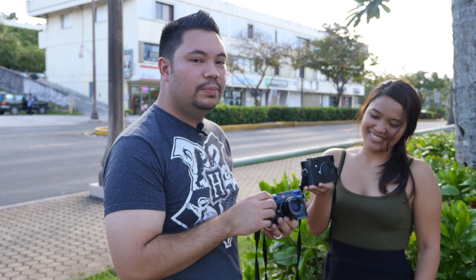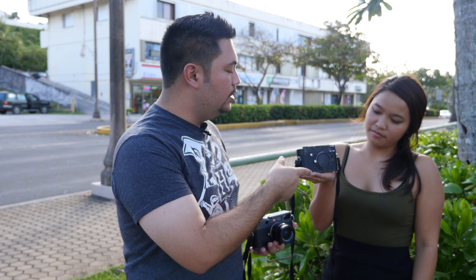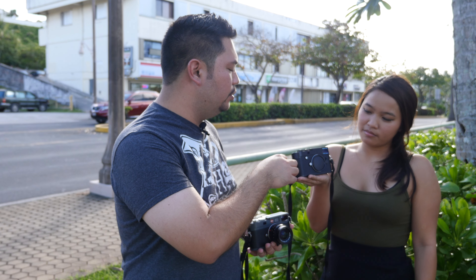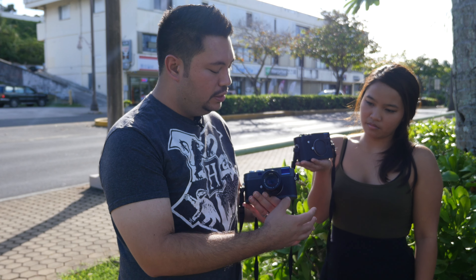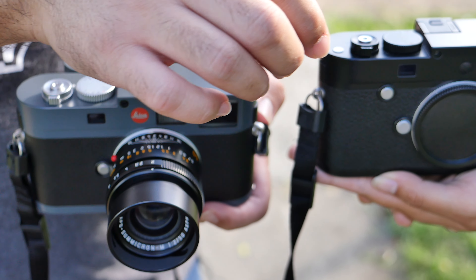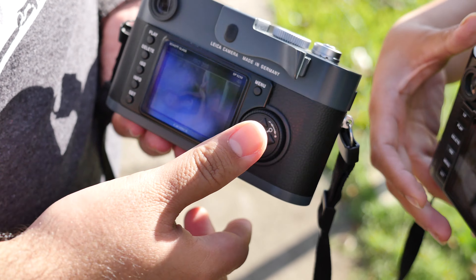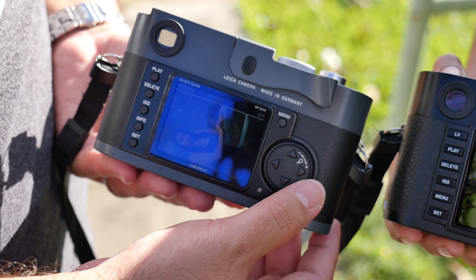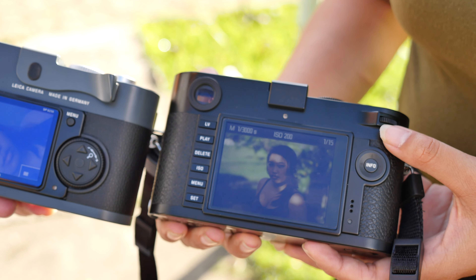I want to talk about the two physical appearances of both cameras. Jenica is holding the Leica MP Type 240 — it's essentially the same as the Leica M Type 240, but has a two gigabyte buffer and doesn't have the red dot. This is the Leica ME, which is very similar to the Leica M9. It's a little bit smaller — the width is about 37 millimeters compared to 42 millimeters. The ME has a very low-res screen at around 220–240K dots, while the back of the MP240 has 920K — almost one million dots — so it's very high resolution.